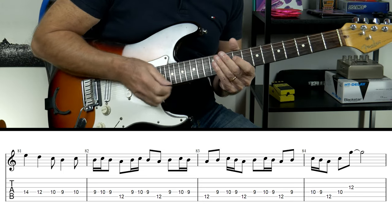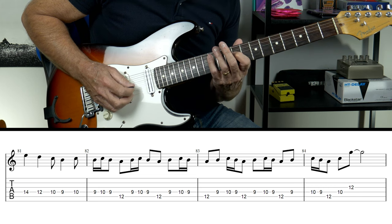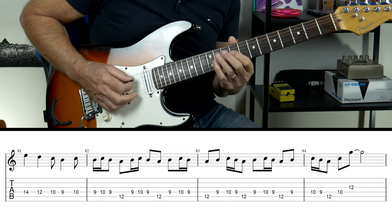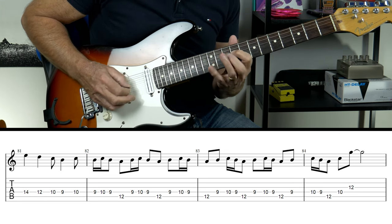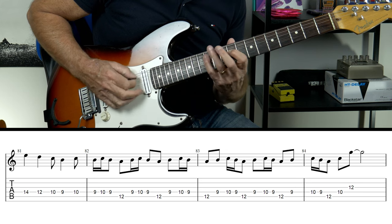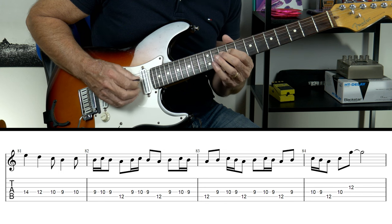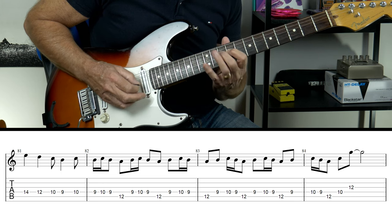Now we're into a very typical kind of phrasing that is done by Rory. I'm going to play a 9, 10, 9, down to the 12 — so I'm moving across the D string. We're going to play that four times. Then when we've done our 12 at the end, we go back to the 10 on the D, to the 12 — no bend on that. That's four times.